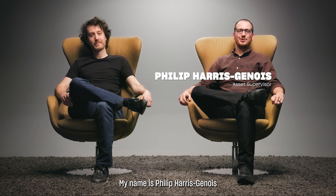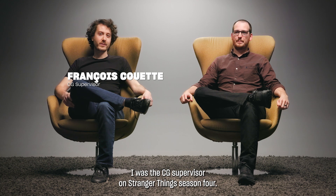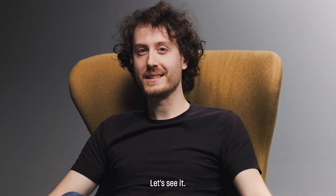Hey guys, my name is Philippe Harris-Jeunois. I was asset supervisor on Stranger Things Season 4. And I'm François Couette. I was the CG supervisor on Stranger Things Season 4. Today, we're going to do a breakdown of the Digi-Doubles. Let's see it.